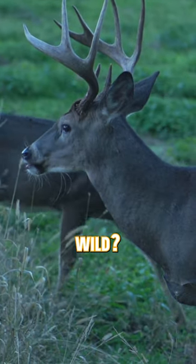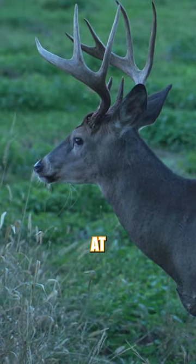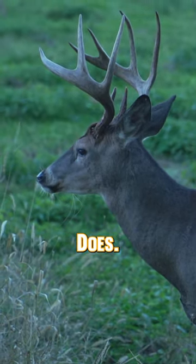How can you estimate the age of a deer in the wild? There are several different ways of going about it, and especially if you're looking at bucks, it's a little bit easier than with does.